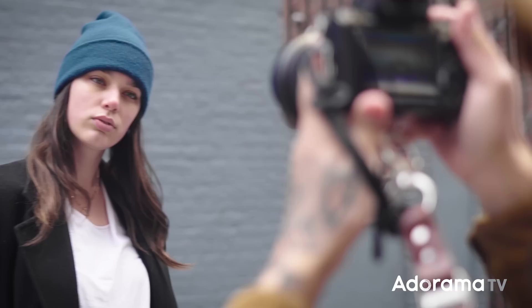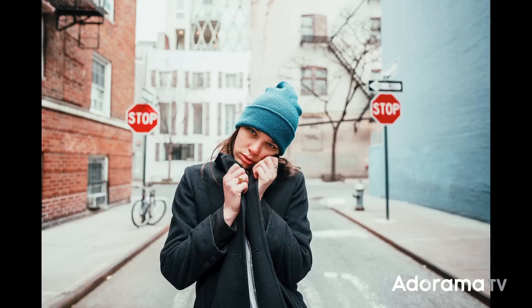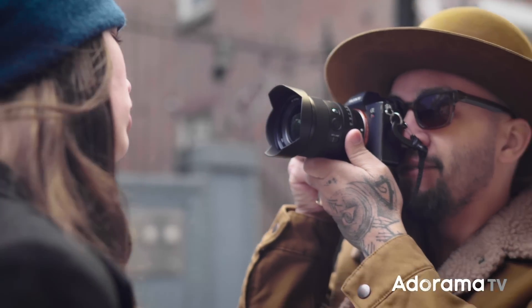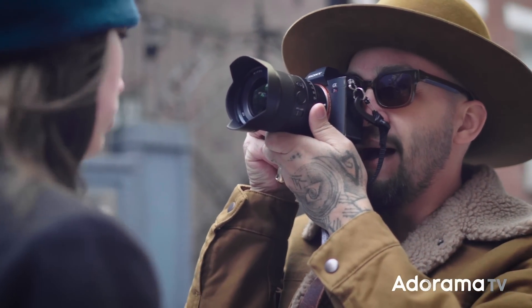Just gonna test out the close focus here. Oh wow, I love this. That's amazing. The fact that I can get so close to her and be able to get the eyes.